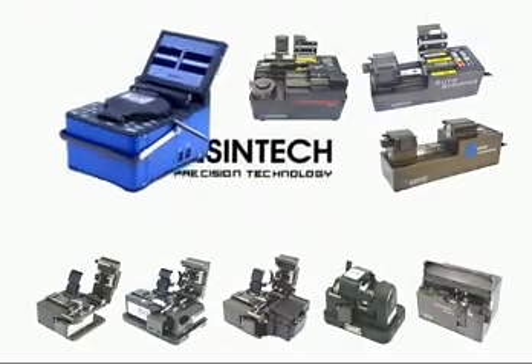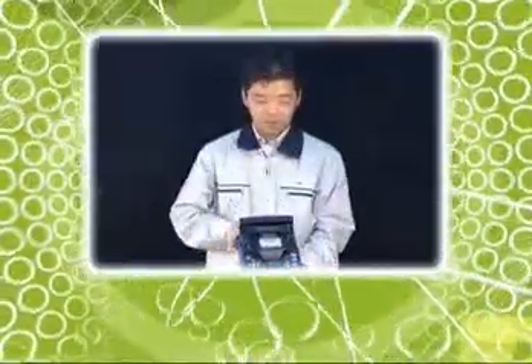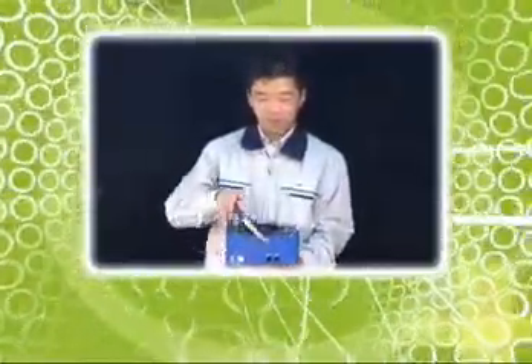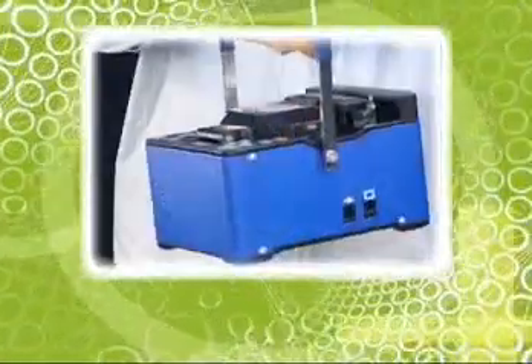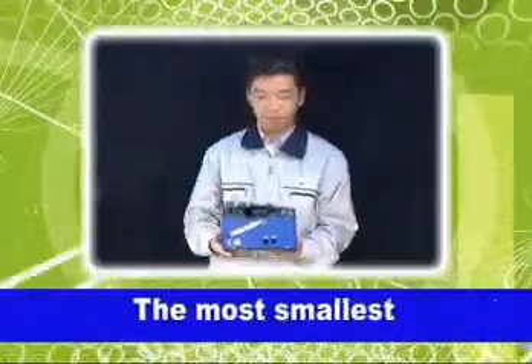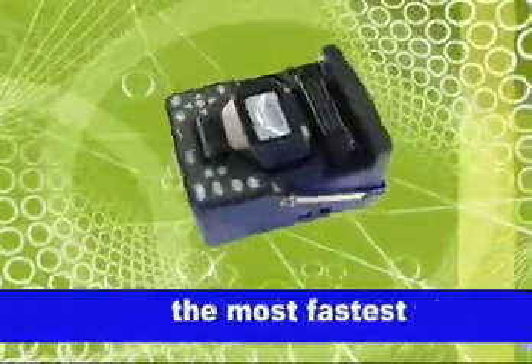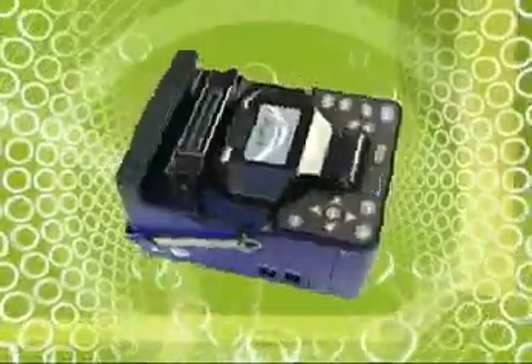We will introduce the Keyman S1 Arc Fusion Splicer. The S1 is the most advanced direct core-to-core aligning system Arc Fusion Splicer, with field-engineer-friendly ergonomic style. It is the smallest, lightest, fastest, eco-friendly, and RoHS compliant.